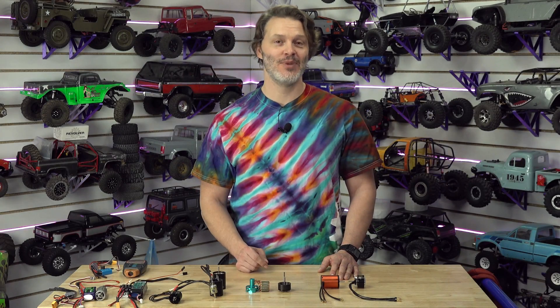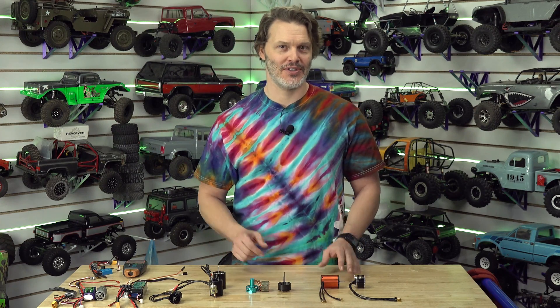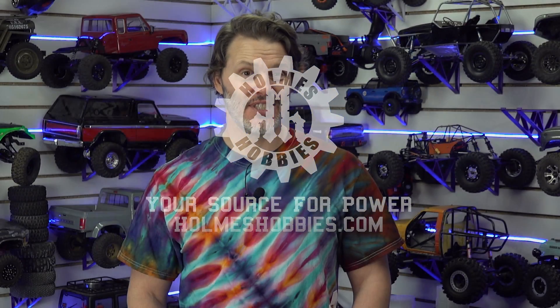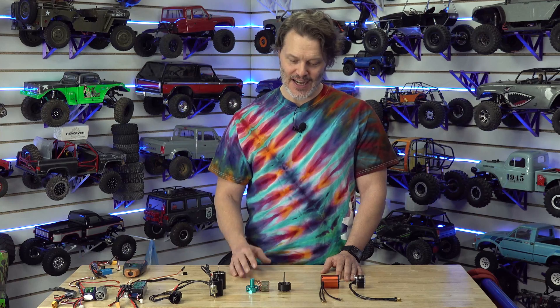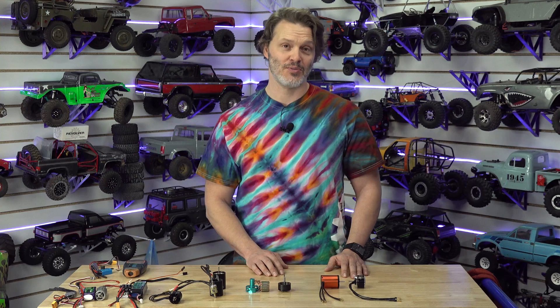Welcome back to part two of brushless motors. Today I'm going to talk about how brushless motors interact with brushless motor controllers. I want to discuss soggy throttle feel and specifically the older tech versus newer tech for brushless motor speed controllers and how it interacts with brushless motors.